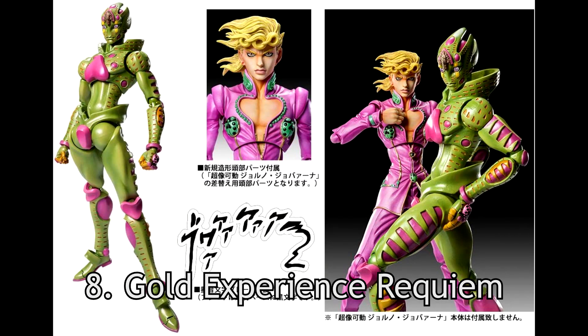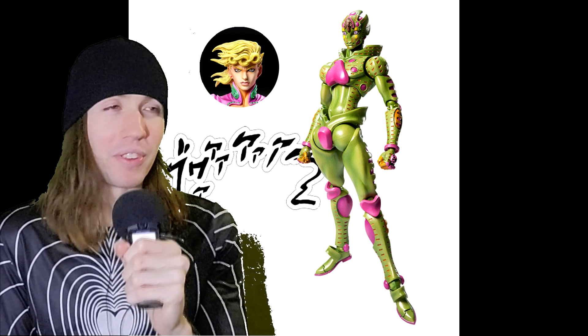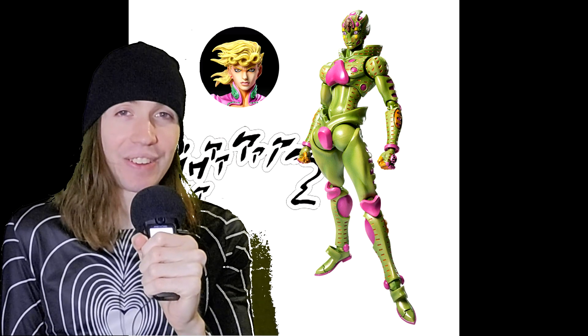Number 8: Gold Experience Requiem. More like Green Experience Requiem — but for real, why is it green? I just think it looks bad. I don't know why it's green.